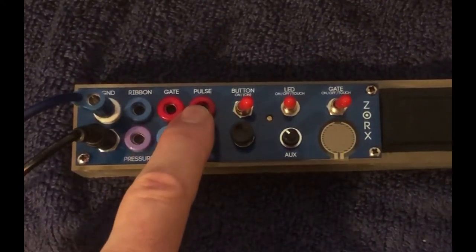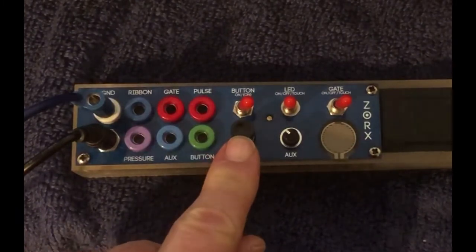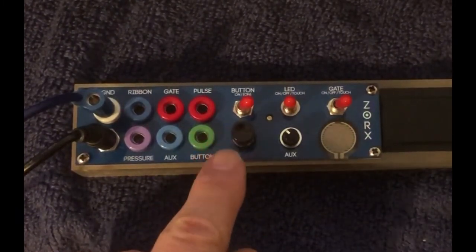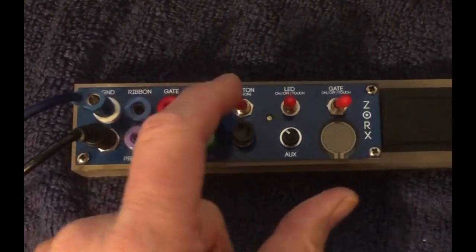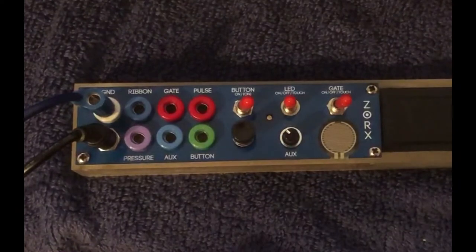Gate out, pulse out. The button — which is this button here — comes out of this jack here. It's a trigger. In the left-hand position, the trigger happens on the release, and in the right-hand position, it happens on the attack.